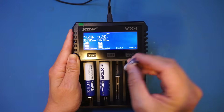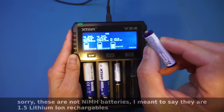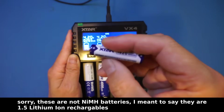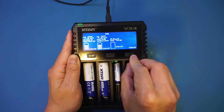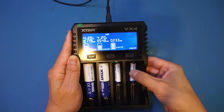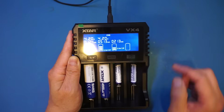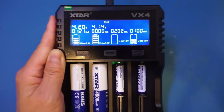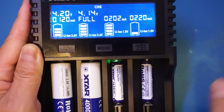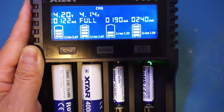Let's put in this nickel metal hydride battery supplied by Xtar — this one is rated at 1 amp hour. Once we start charging, you can see there's a blinking light on the battery itself. Those lights are built into the battery, indicating they're currently being charged.